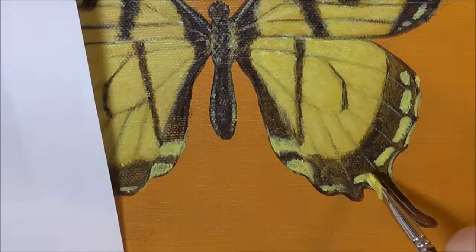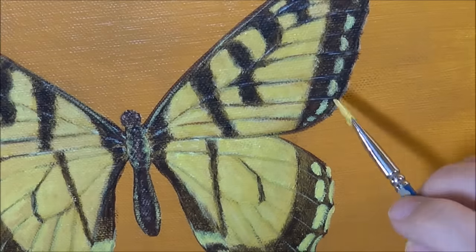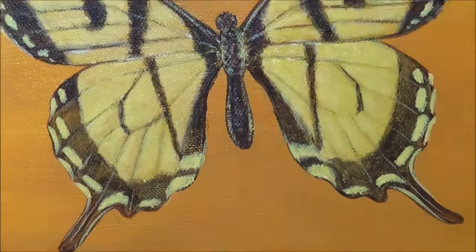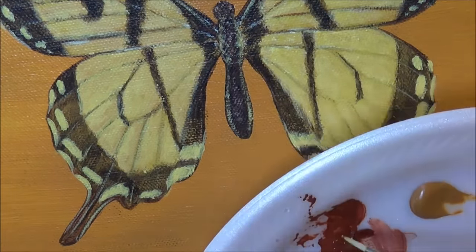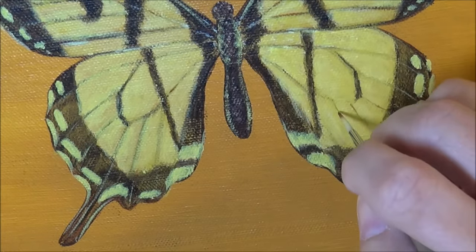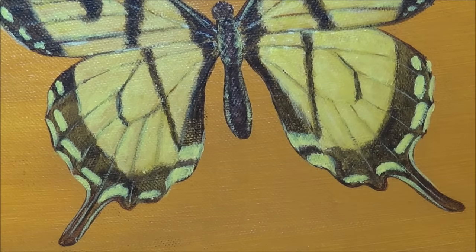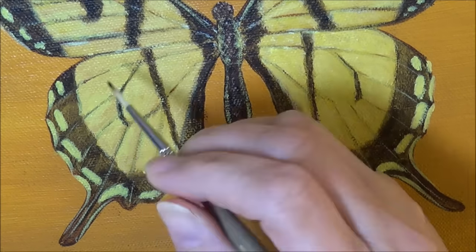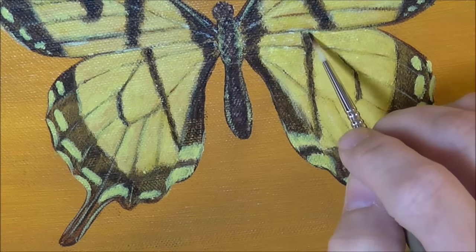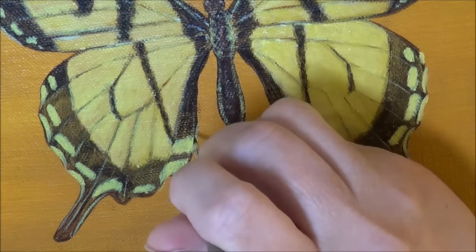Usually it's a real quick fix and then you can move on and be done. I almost always, even if I think a painting is done, will not varnish it right away — I'll sit with it for a little while and contemplate it, making sure it's exactly the way I want it to be before I varnish it, sign it, and put it in the gallery or wherever it's going.